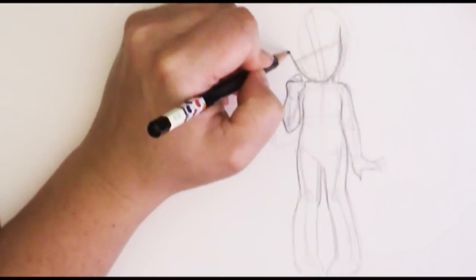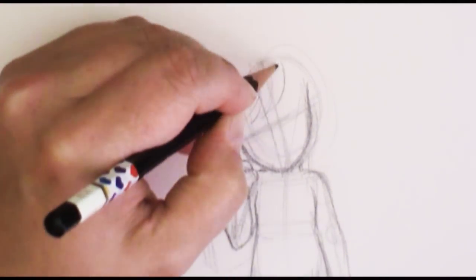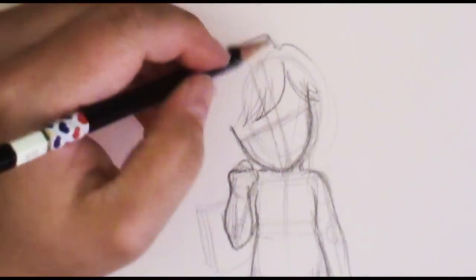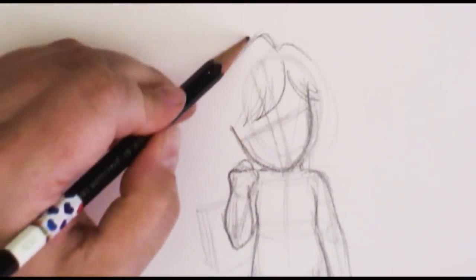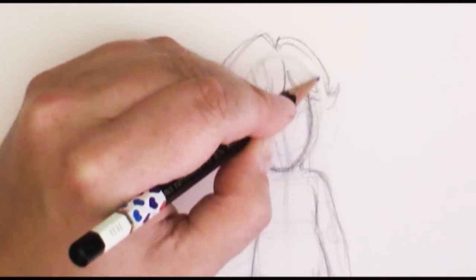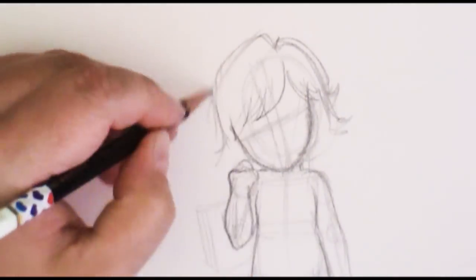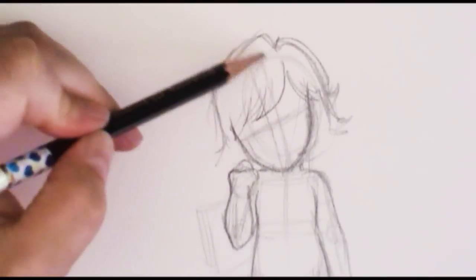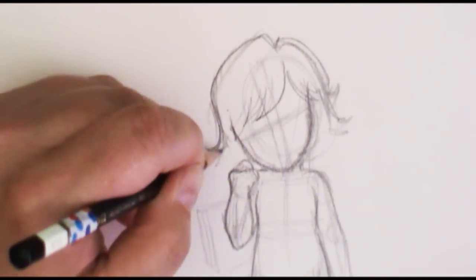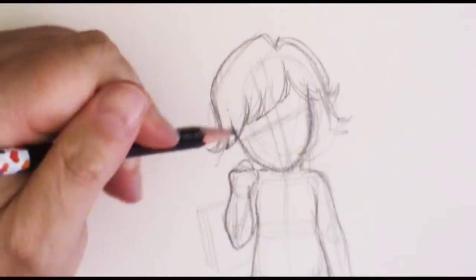Now that I have the sides of the face coming down to the chin, I can go ahead and add in my hair. I'm going to base this character a little bit off of me, so I follow how my hairline goes. I've got these great purple bangs which will be fun in the coloring portion. Remember when drawing hair to bring it out a little farther than the skull because you want some volume. Draw the hair as a shape — not individual strand by strand. If you want a nice cartoon flow, draw it as an overall shape.